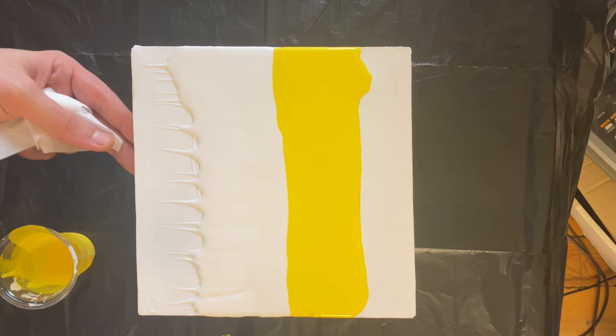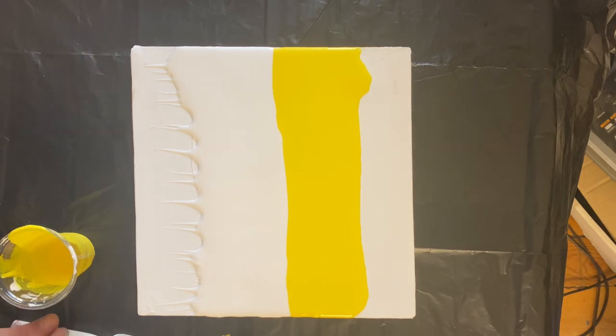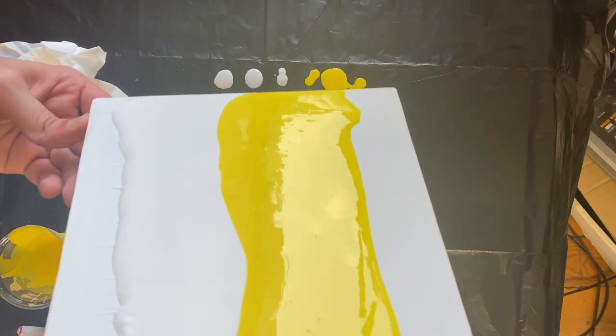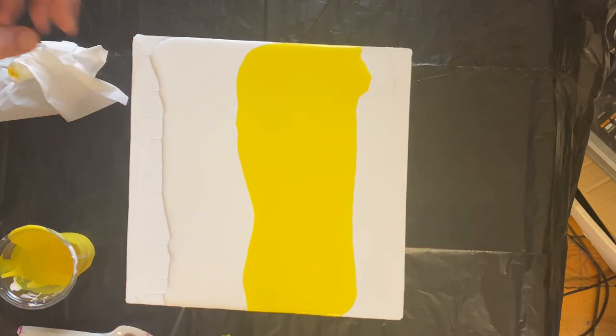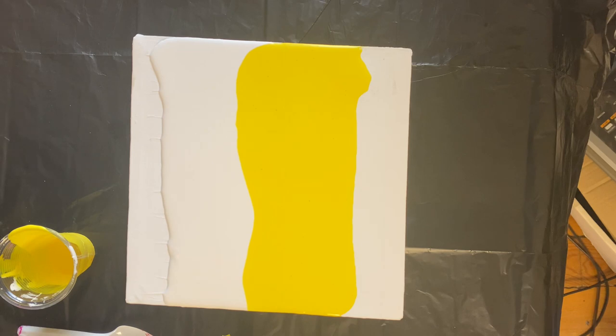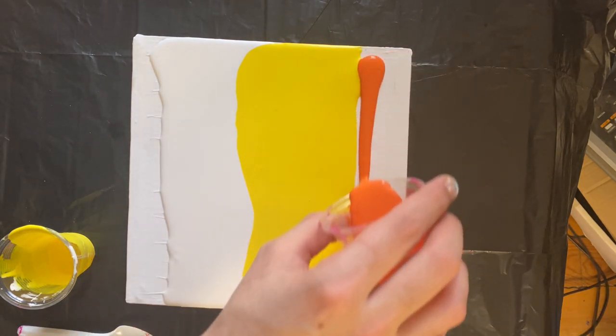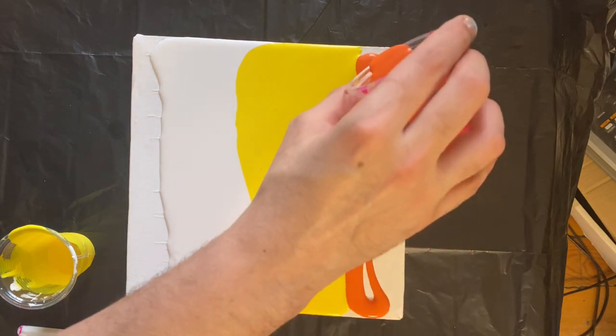I'm using one of those spoon-slash-fork things — I find they're very good at spreading paint around, just like a comb would be. The spaces between the prongs make it so that the paint can self-level pretty easily.